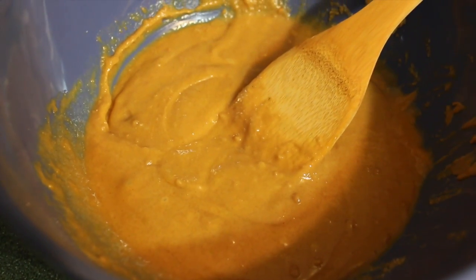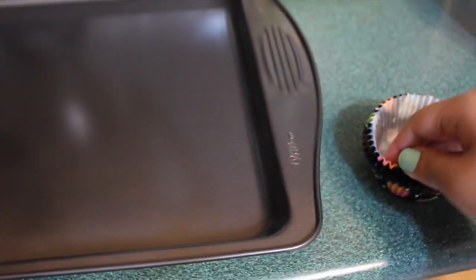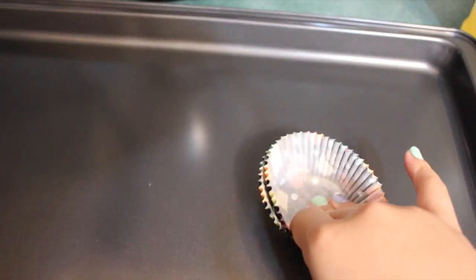Now that it's all mixed, it should look like this. Using our cupcake holders, we're going to put the batter onto the cookie pan. Since I don't have wax paper, I'm going to put two holders together and put the cookie mix inside — this is a really sufficient way to make cookies. You just put it all through the pan.